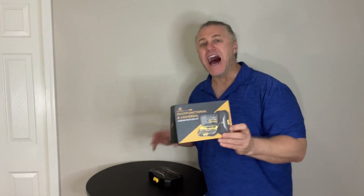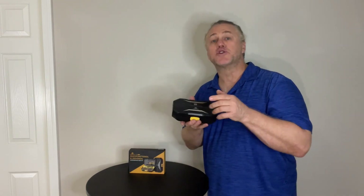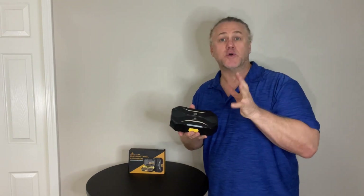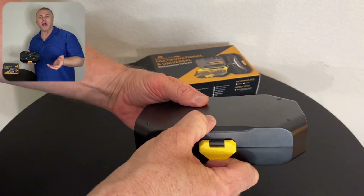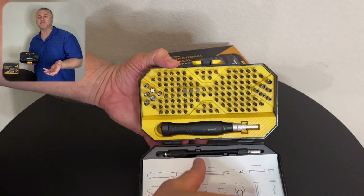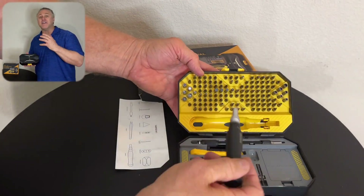This is the Wirehard 145-in-1 Specialty Screwdriver Repair Kit Toolkit for detailed work and repairs on computers, all iPhone versions, Android, MacBook, laptop, Xbox, PlayStation, electronics, toys, and the such.